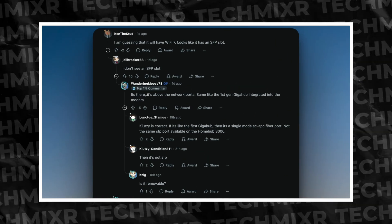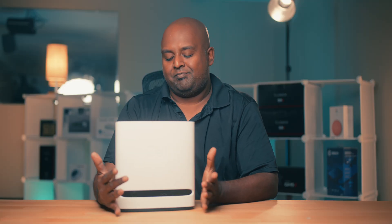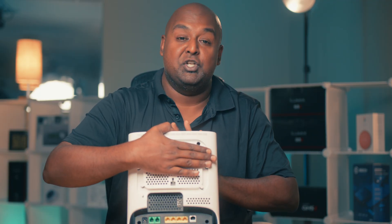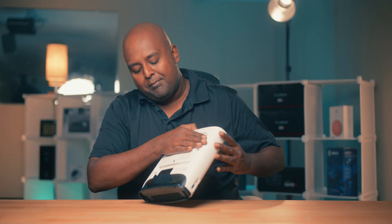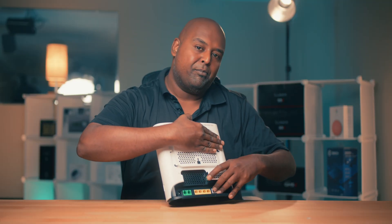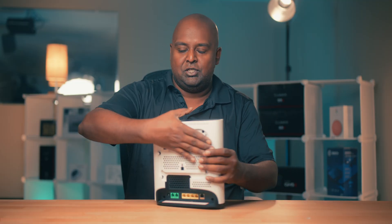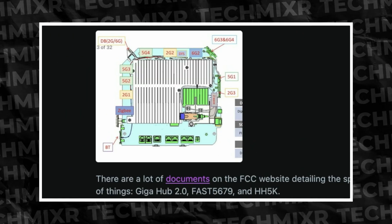I gotta debunk something I saw on Reddit about the SFP. Here's the HomeHub 4000, which is essentially identical to the GigaHub — you can't access the SFP. The way this one works is the fiber port is just a coupler; the fiber loops around and is wired into the internal SFP. Looking at the leaked picture, it's going to be the same thing — they're not going to give us access.